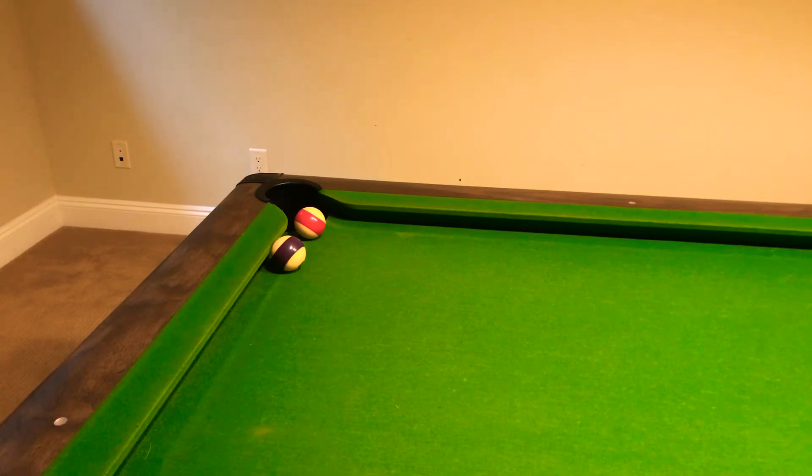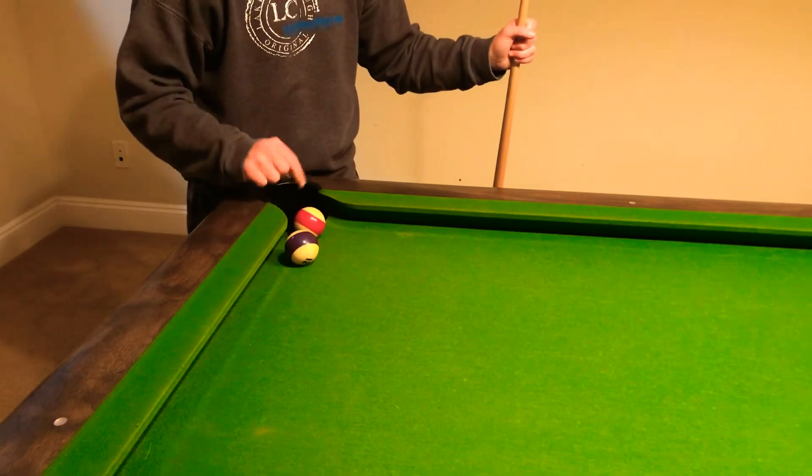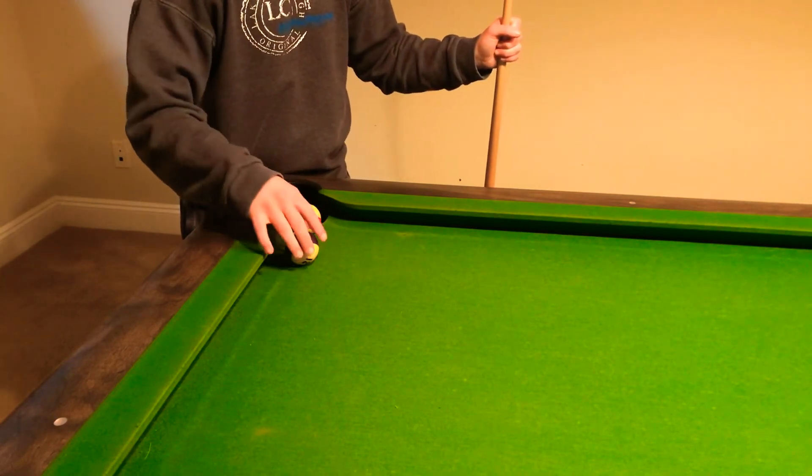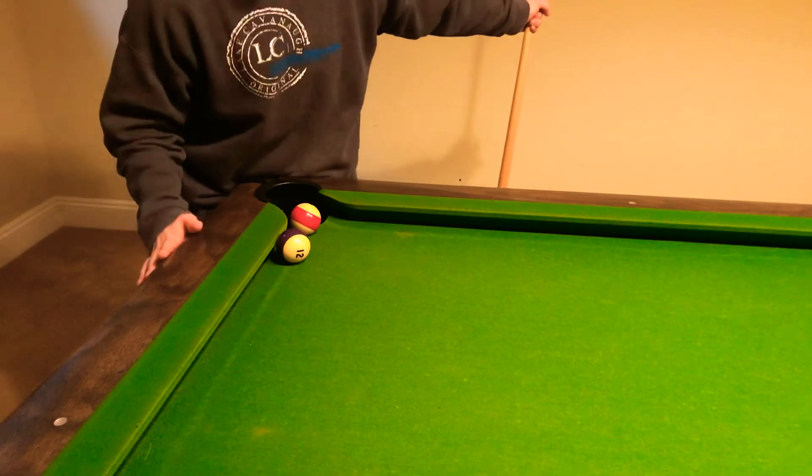If you are stuck in this position, I was stuck at this position before. The cue is to hit this ball onto this ball and in here. And I am almost done.